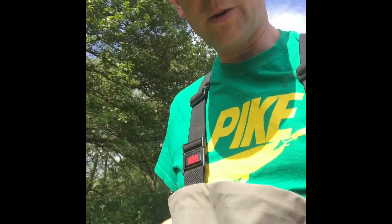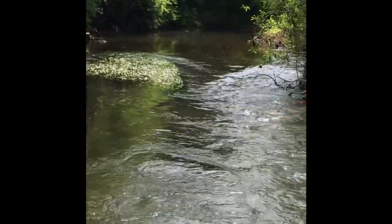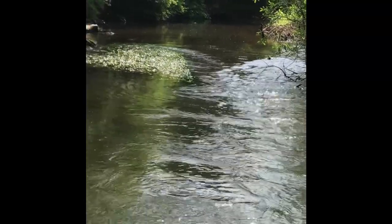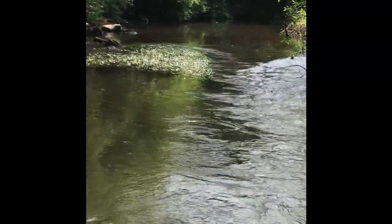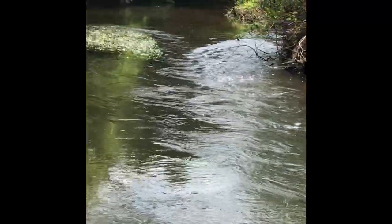We're just coming up to the site that I'm going to be doing my river fly monitoring on — so once a month taking some invertebrate samples to monitor the pollution levels in the river. It gives you a really quick indication. Nothing topping — let's try here.